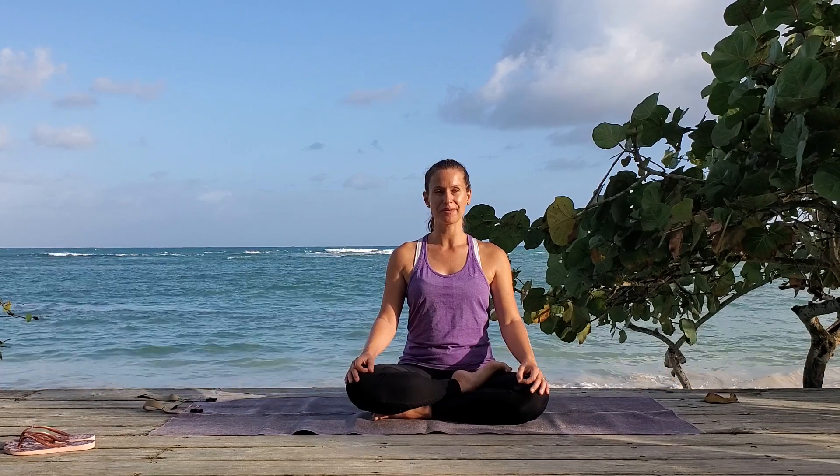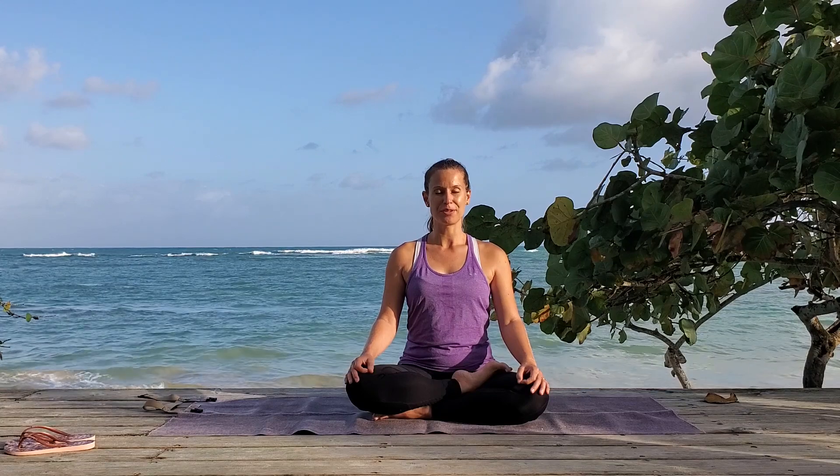Relax. Breathe normal. Let your breath flow naturally.